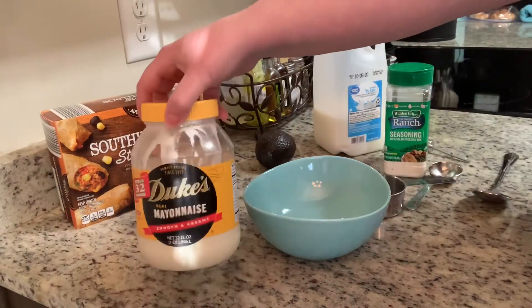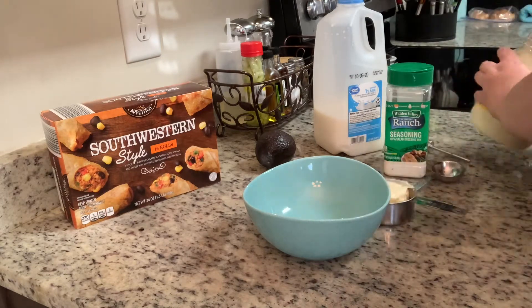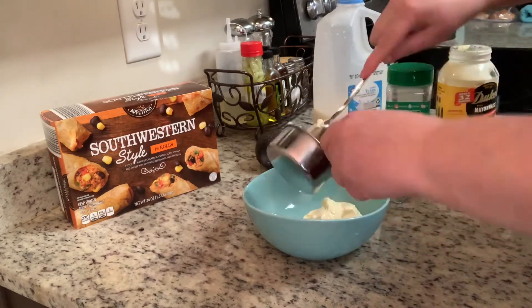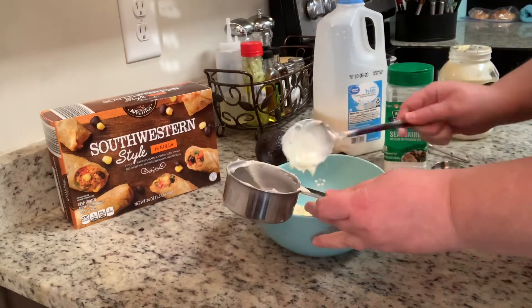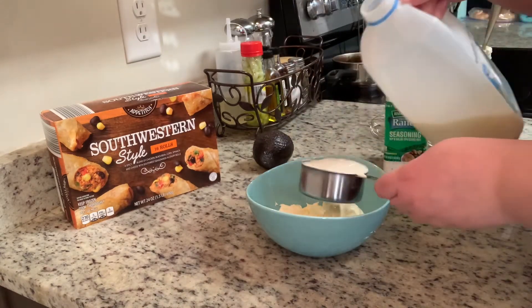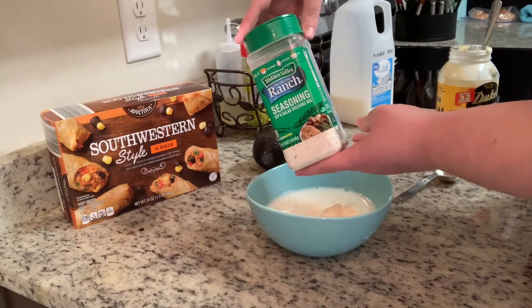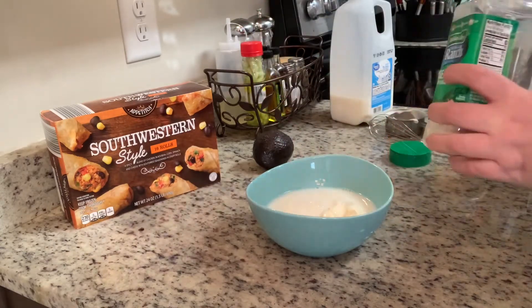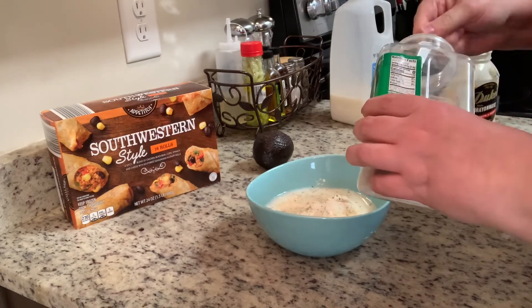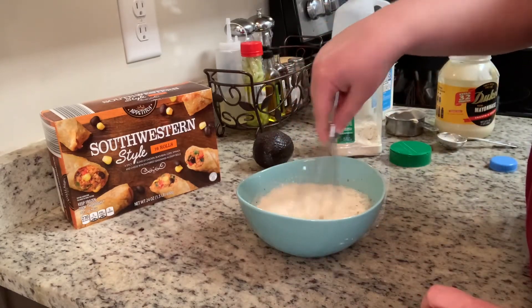First I'll make my ranch dressing so it can sit in the refrigerator while the egg rolls cook. I'll take half a cup of mayonnaise, half a cup of milk, plus about two additional tablespoons of milk to thin it out, and a tablespoon and a half of dry ranch seasoning mix. Just whisk that together and put it in the refrigerator. It's better if you can let it sit at least 15 to 20 minutes, though you can also totally use bottled dressing — homemade really does taste better and it only takes a few extra minutes.